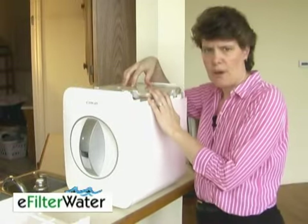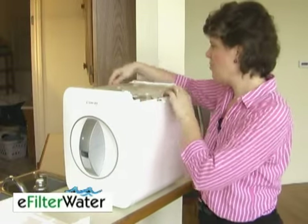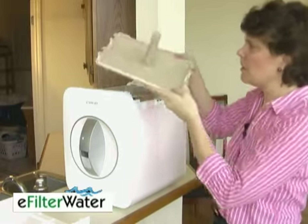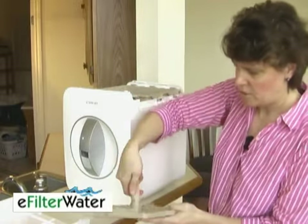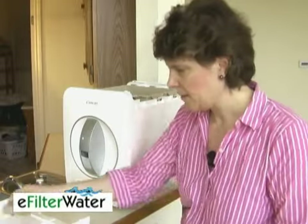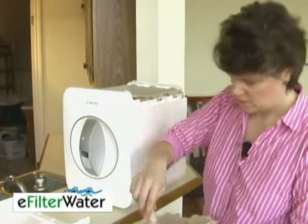If you remember, you installed a ceramic filter in here. To get to that, just unsnap the six snaps around and it was here. Simply grab it, twist, and pull it off. Then grab your new one and replace.